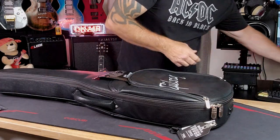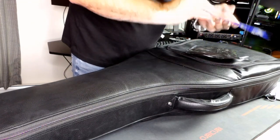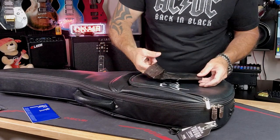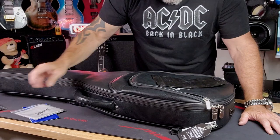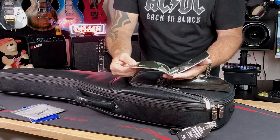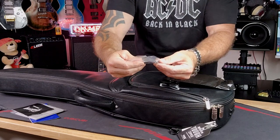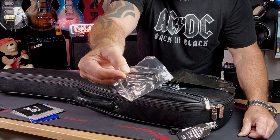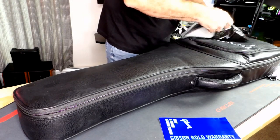We have our Gibson gold warranty for our records, of course. We have a nice microfiber Gibson cloth — very nice touch. We have our Gibson owner's manual. And we should have our truss rod adjuster — yes, there is our famous truss rod adjustment tool. Not an Allen key, guys, because it's for Gibson. I'm going to put this stuff all back in the bag and I'll probably never touch it again.